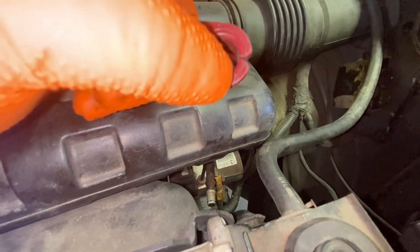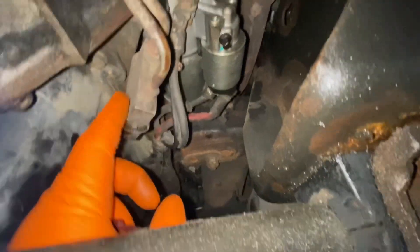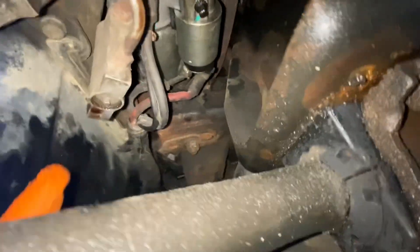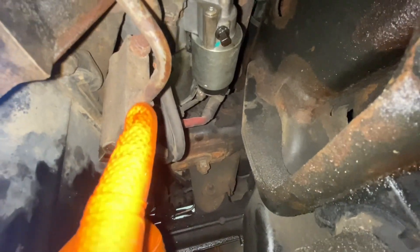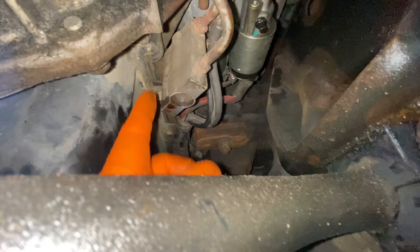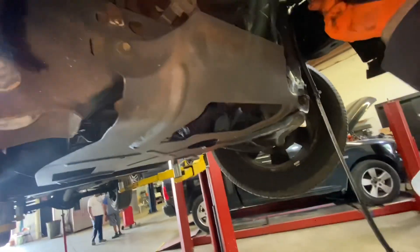To remove the line on the bottom is really easy — as you can see you have to remove the lines from this right here. This is a number one half or 13 millimeter. Remove these lines, remove the brackets — as you can see I'm ready to move this line right here.